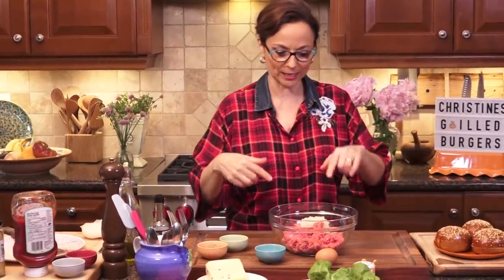Let's talk onion powder. Are you a fan or not? I have to say I wasn't a fan, but there are instances where you can use it. You could use it here, but when you use the fresh onion like this, you're going to get that moisture. This onion is actually mild — that's the whole thing. Don't go with the cooking onion; it's going to be too harsh.